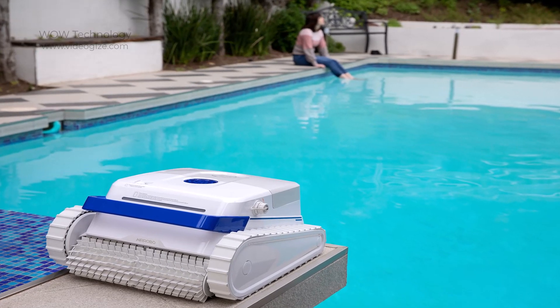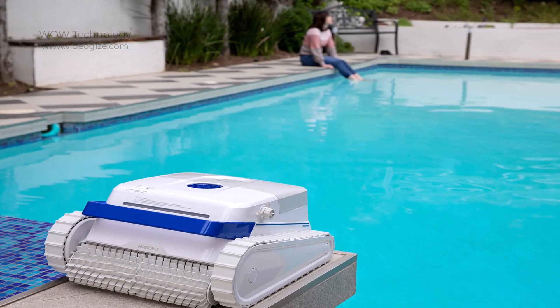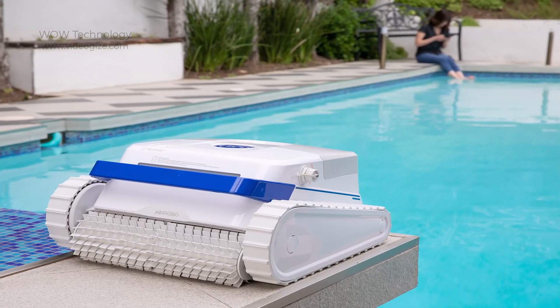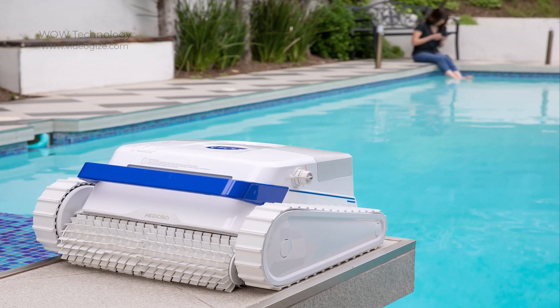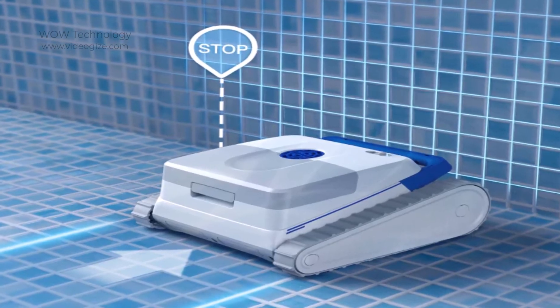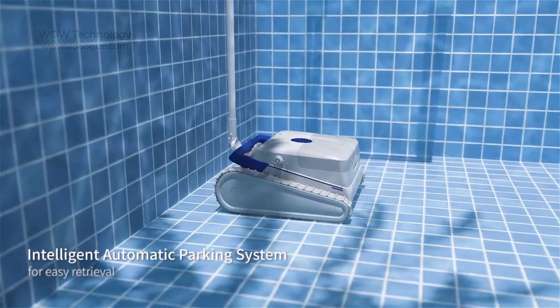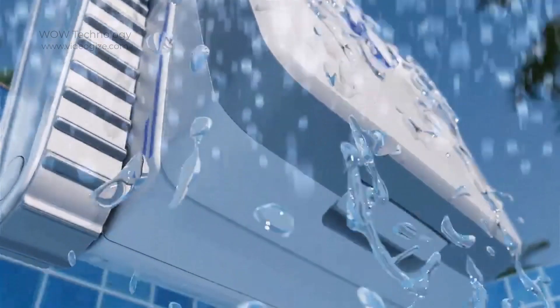The PC100's cordless design allows you to fully enjoy your time in the pool with minimum concern about cleaning chores, providing crystal clear water and the freedom you deserve. When its battery life gets low or after completing a cleaning session, the PC100 automatically parks at the pool's edge for easy retrieval.